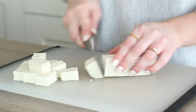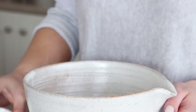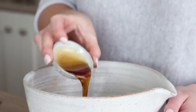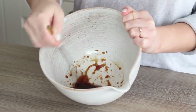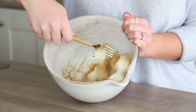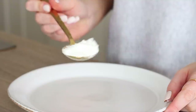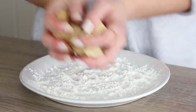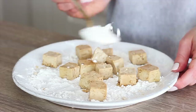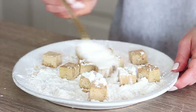Once you've pressed the tofu, cut it up into even sized cubes then make a quick marinade in a mixing bowl by adding in a tablespoon of sesame oil, a tablespoon of tamari and a tablespoon of maple syrup. Whisk that together until well combined, then add in the cubes of tofu — do this with half of the tofu at a time if needed. Turn the tofu through carefully and leave it to marinade for 15 minutes. Next sprinkle a couple of tablespoons of corn flour on a plate, then add the tofu and toss it through the corn flour getting each side evenly coated. Add more corn flour if needed — the tofu should soak it all up and become quite gummy in texture.